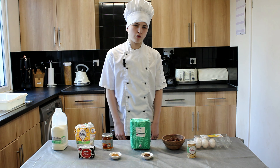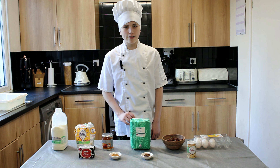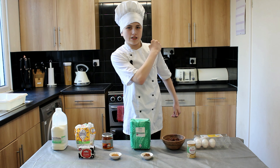Hi and welcome back to Cook with Cameron. Today, since this is dressed on the corner, we're going to attempt to make some hot cross buns. I've never made these before so I'm quite excited to give it a try. Everything you need is in front of me, so let's get started.